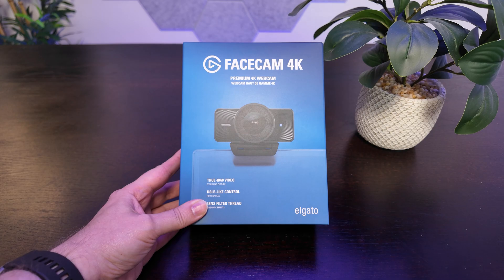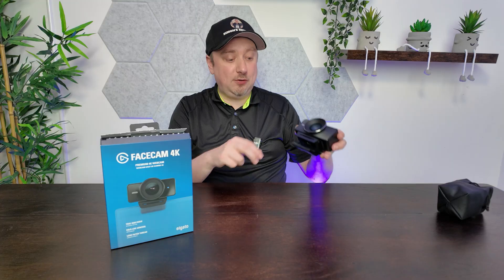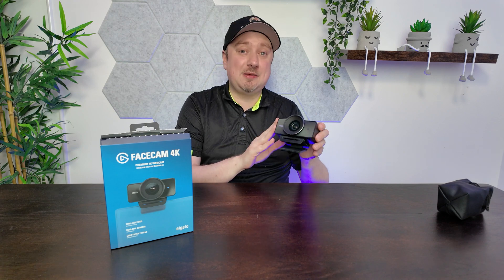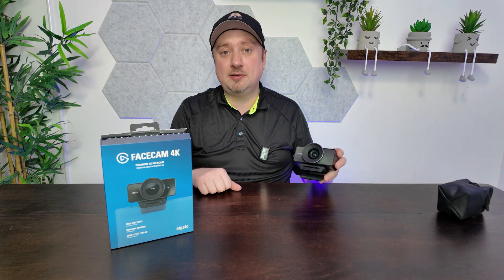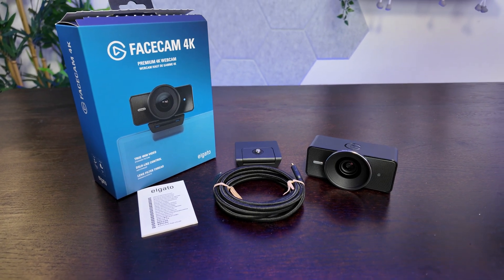Inside the box itself, you get the webcam, the monitor mount which uses a standard thread. So if you're not using this, you can actually connect the mount to a standard tripod. Also included is a really high quality 2 meter USB cable.